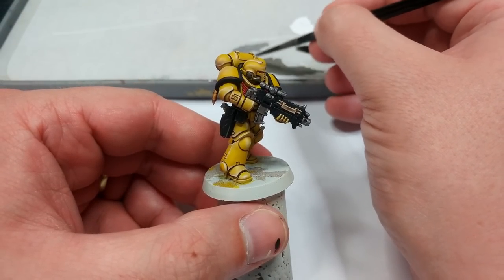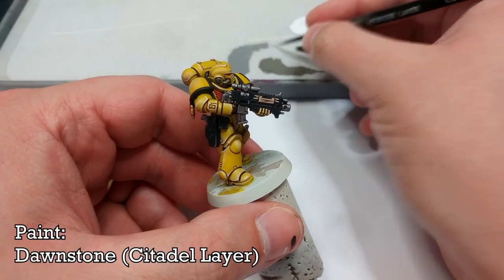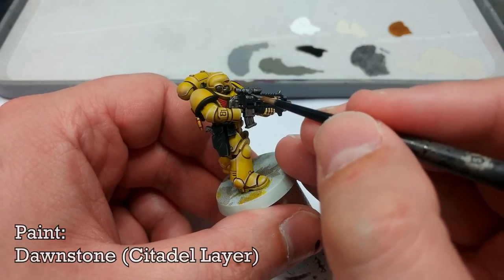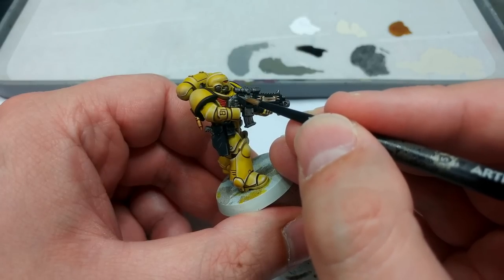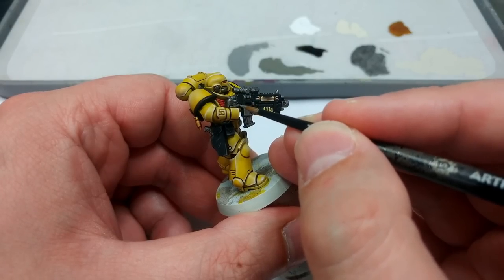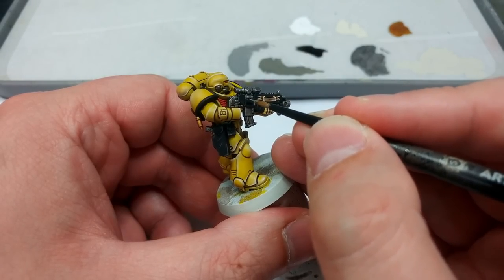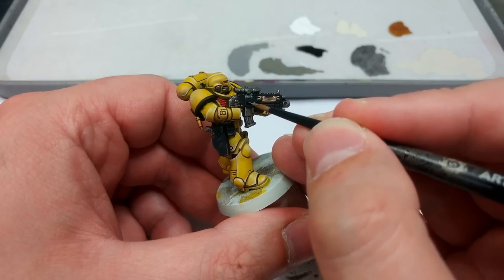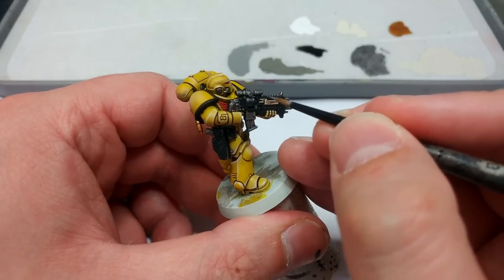To paint in the hard mechanical details, I have Dawnstone. If you want to cut down on the number of paints you need, just grab the Dawnstone and you can use it on both areas of black — it's not going to make a huge difference. I just prefer Storm Vermin Fur on black leather, but really it's up to you.